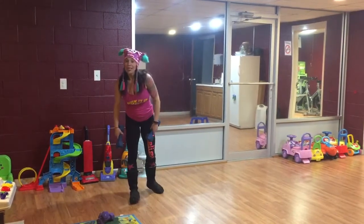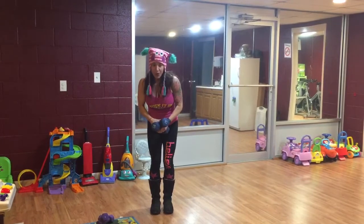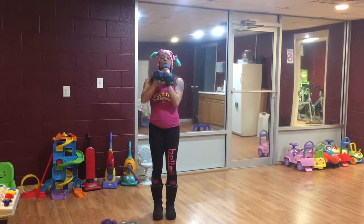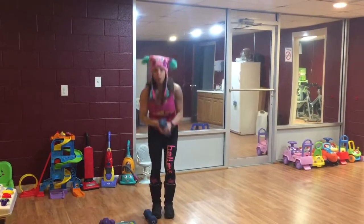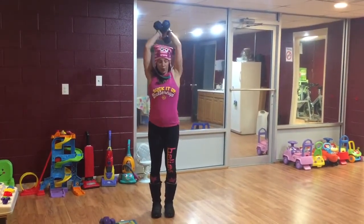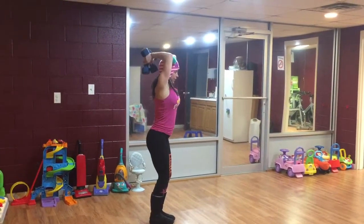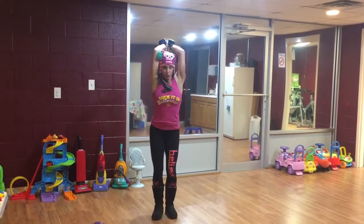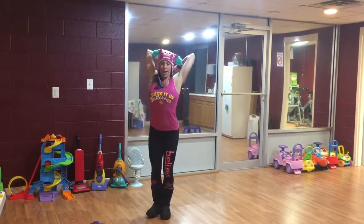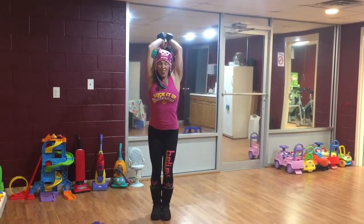Next up is triceps. Crisscross your weights — if your heavy weights are too much, grab your lighter ones, or you can use just one weight. Get the weight overhead, stand tall, tummy tight, elbows in close to your head, and extend up then bring it down. Really important: keep those elbows in — don't let them flare out. That's Level 1.